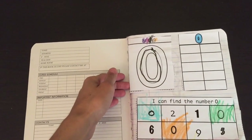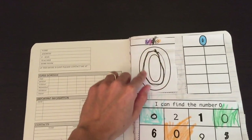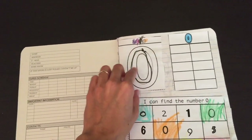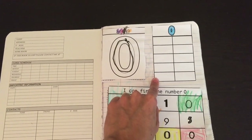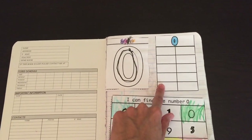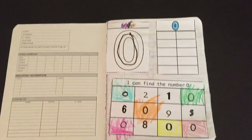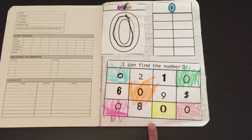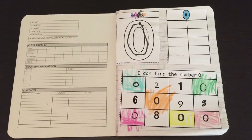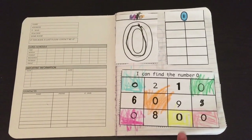It starts off with the number 0. The child would cut and paste here, trace the number 0, then write the 0 if they can. Here is a block where they would place stickers to represent the number quantity, or they can color it in. Kids really love putting stickers in their notebooks. Down here, they would find the number, using different fonts so the child really has to look closely.